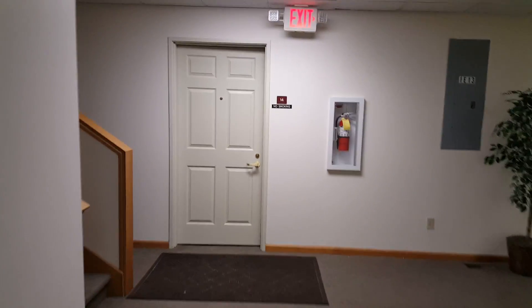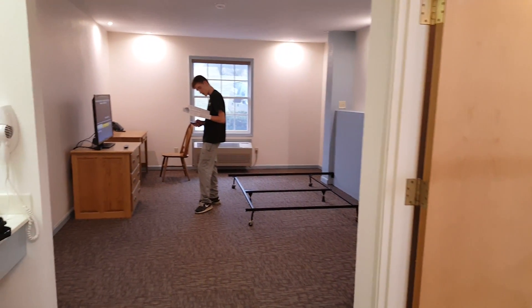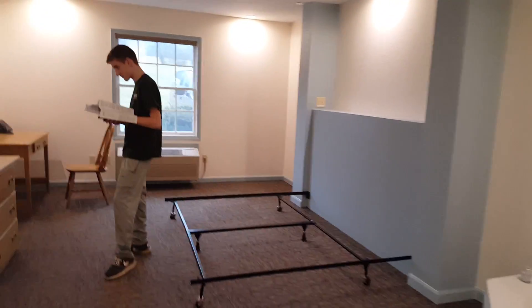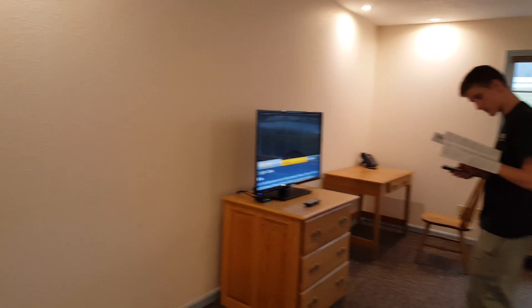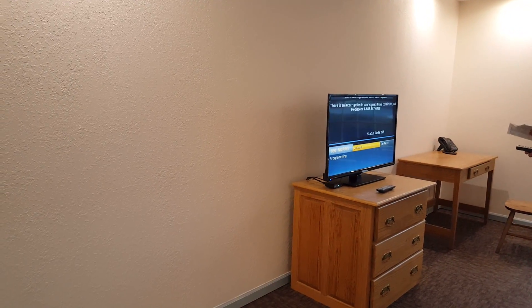We're walking down to room 14 to give you a look at it. Hi, how's it going? Good. We're getting there, aren't we? Are you reprogramming the TV? I'm just trying to program the remote. Yeah, nice.